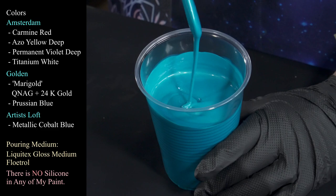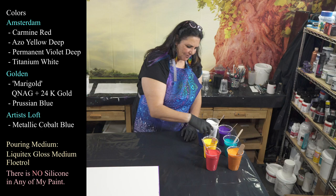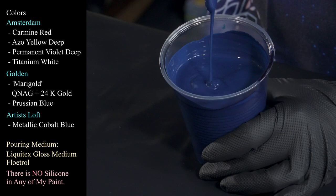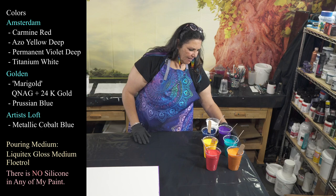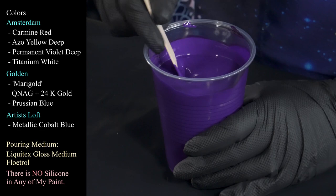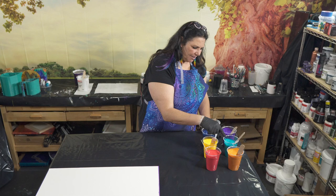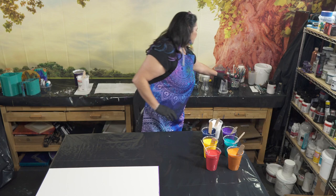This one is Artist's Loft metallic cobalt blue, standing in for green because I didn't want to put green with these colors — very, very pretty. Then we have Golden's Prussian blue, my beauty, my love — gorgeous stuff. And then we have Amsterdam's permanent violet dark. This one was the last little bit in my tub so I had to pick out dried bits. And then I have some titanium white also from Amsterdam. So we have red, orange, yellow, green, blue, indigo, and white.